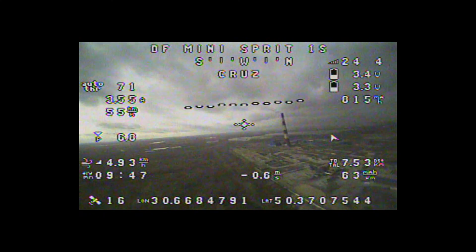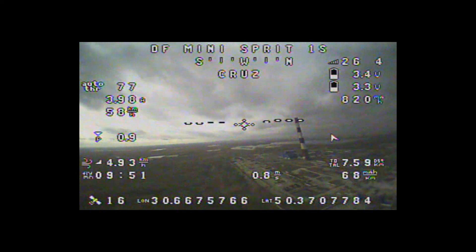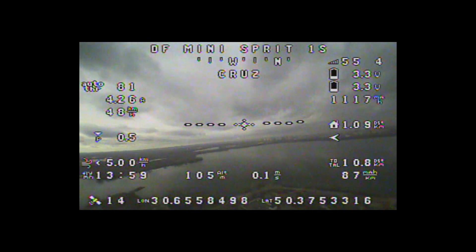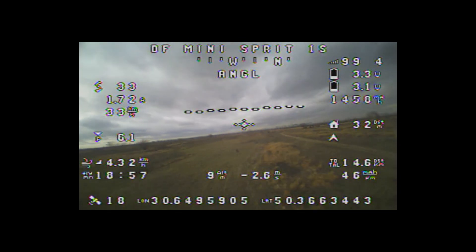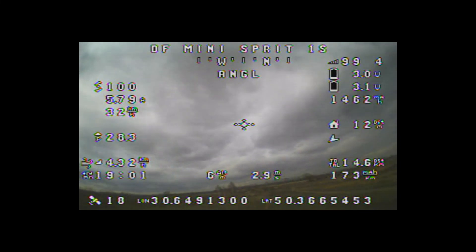I am very satisfied with this build. The plane is compact, easy to handle, and has enough thrust to fly in windy weather. This is my first build which can use the full power of a single 18650 lithium-ion battery. On a single Lito Kala HG2 battery, it can fly more than half an hour to a distance of 25 km — impressive for a 1S plane.